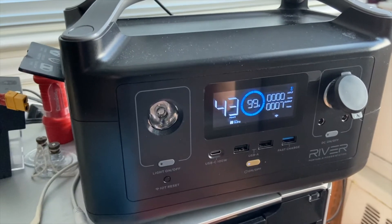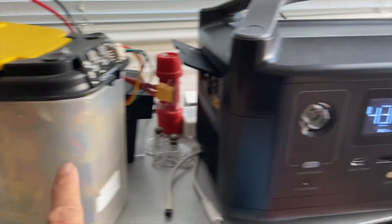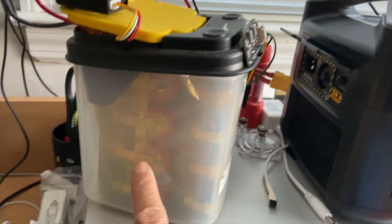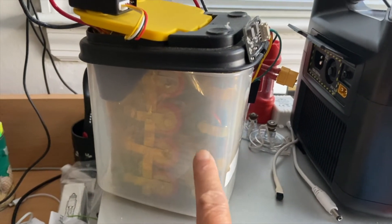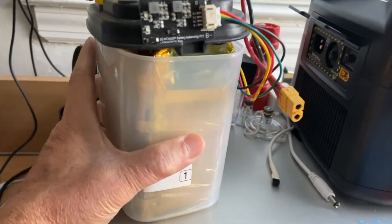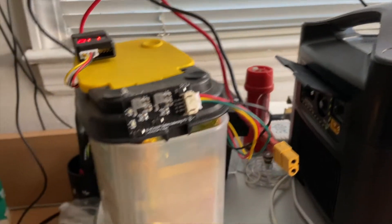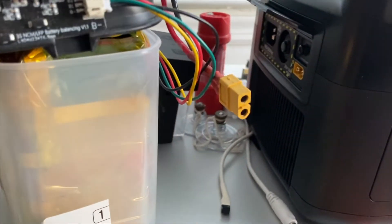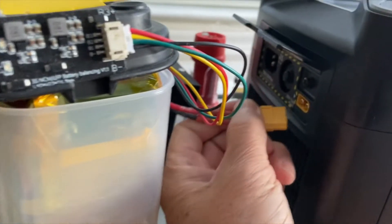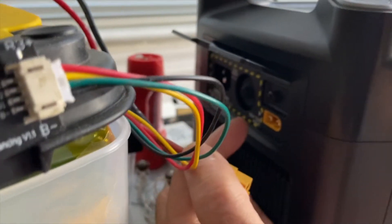Here is a safer way to connect your power pack to the EcoFlow River. This is a DIY 244-watt power pack and it has an XT60 connector. All you have to do is plug the XT60 connector into this female receptacle here.